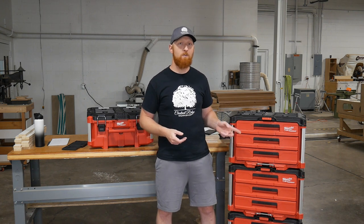If you haven't checked them out, they even have these in store at Home Depot now, so you can go and play with them, open the drawers, play with the latches, see what you think - but go check them out. I think you're going to like them a lot. Thanks for watching guys, we'll see you next time.